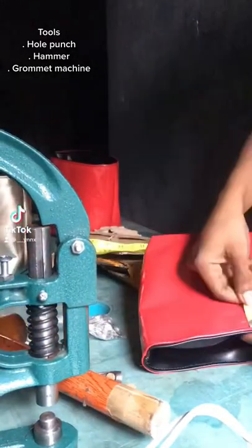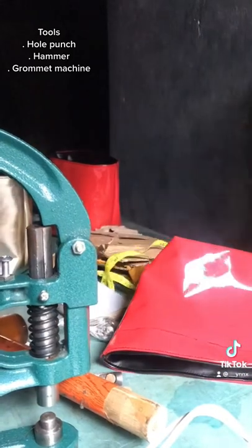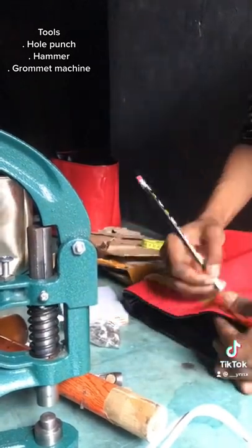Hey guys, so I was working on a new bag project and I decided to film this video showing you how to fix eyelets on your bag.